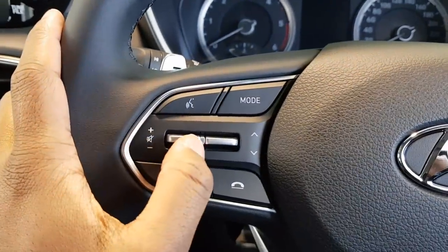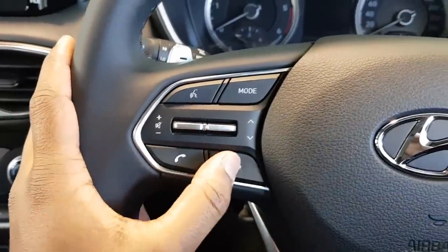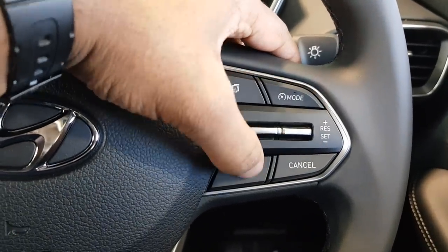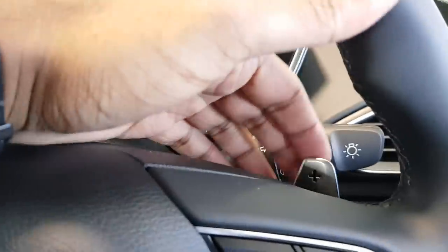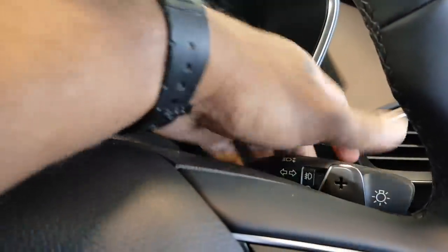Towards the left of the steering wheel you've got your volume controls and station controls, hands-free telephone, and answer/cancel calls. You have cruise control towards the right — the buttons have really nice feedback. Got paddle shifters, minus and plus. You also have your wiper controls to the left and headlight/indicator controls to the right — they have really nice feedback.